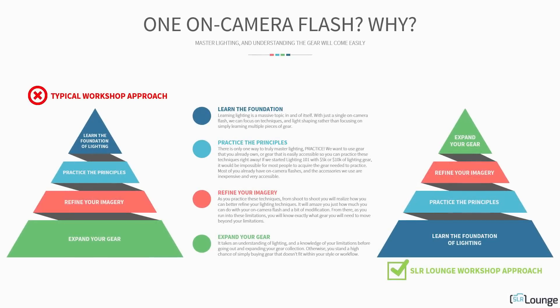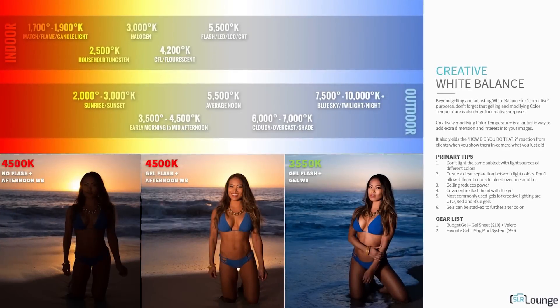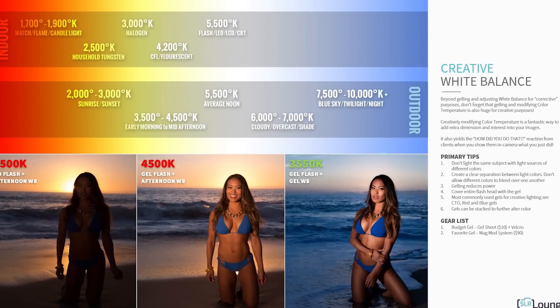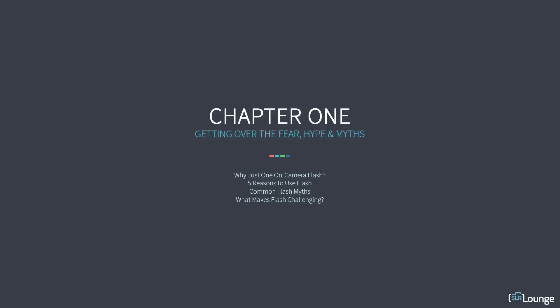Now, at this point, I know what you're all thinking: why are we teaching Lighting 101 with just on-camera flash? By using just an on-camera hot shoe flash, we can limit the amount of gear required and what we need to learn about. We can focus in on understanding the principles of light — its quality, its color, how it can impact and dramatically improve your imagery. We can also show you just how powerful your on-camera flash is as we create incredible images simply by light shaping.